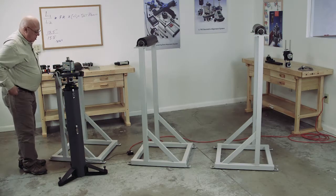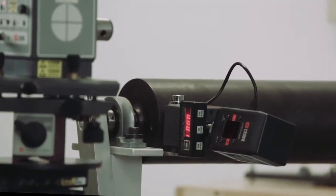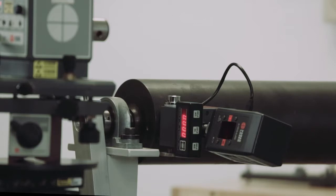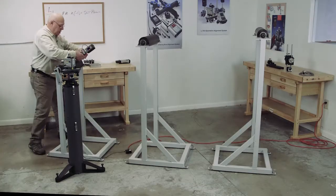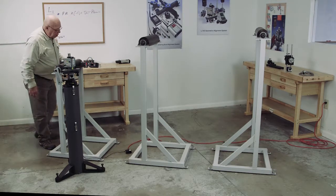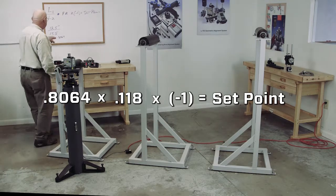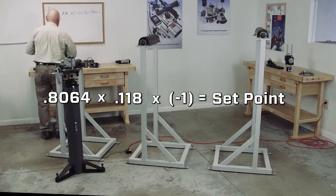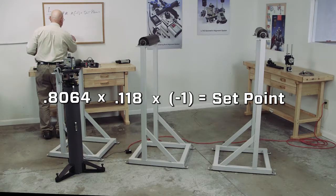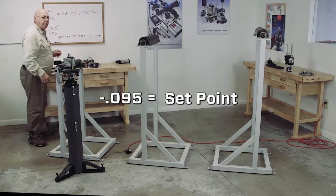Now we're going to turn this on and I'm going to make this readout read zero. I'm going to take it to the other end, keeping the base level. My far reading is plus 118 thousandths. So I'm going to take my multiplier — 0.8064 — multiply that times plus 118 thousandths, and I get minus 95 thousandths. That becomes my set point.